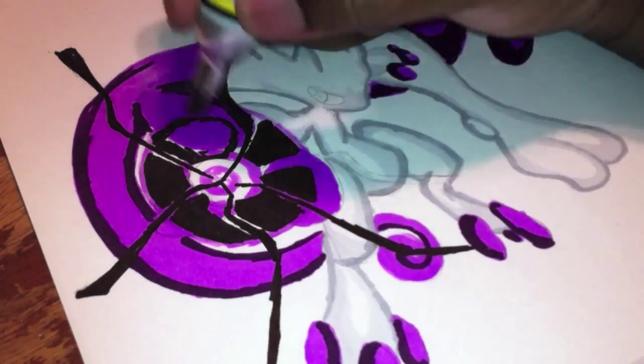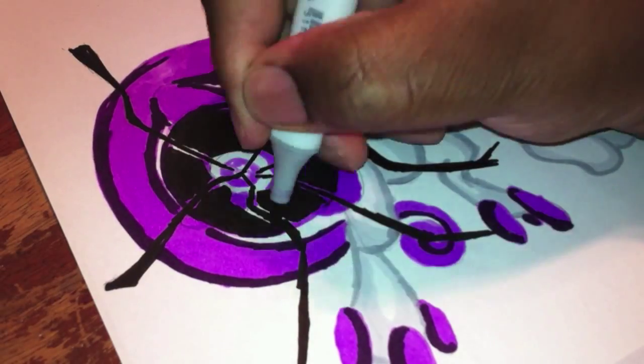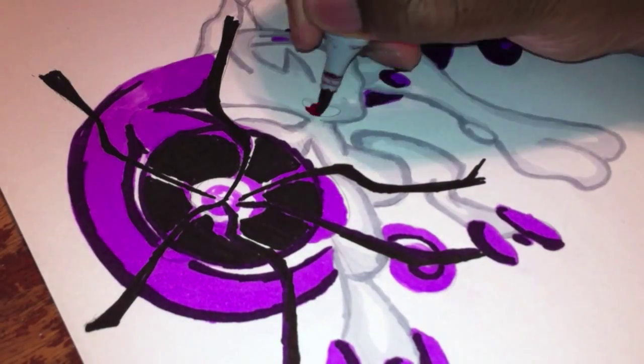Right now I'm doing a little — I guess it's either Shadow Ball or Dark Ball. If you know the correct name for the move, just leave it in the comments below. And leave in the comments below your favorite Pokemon.